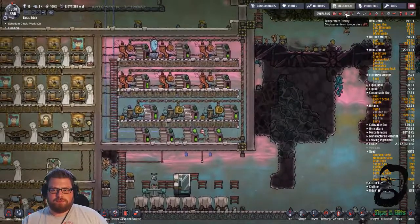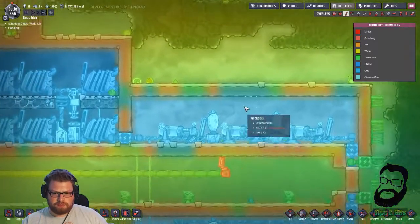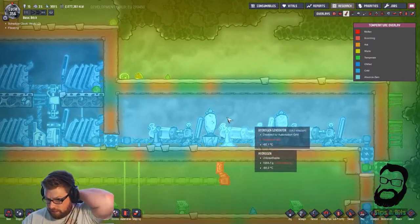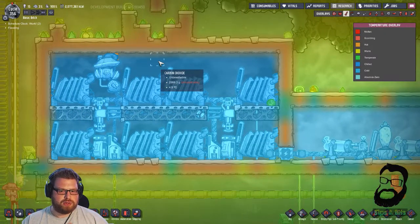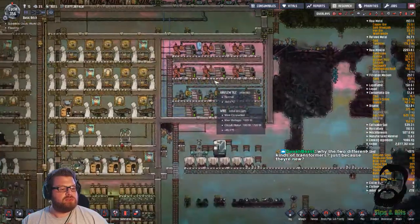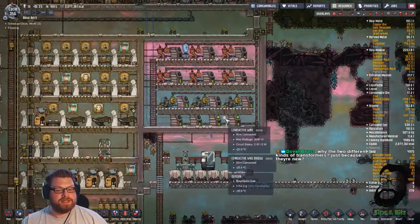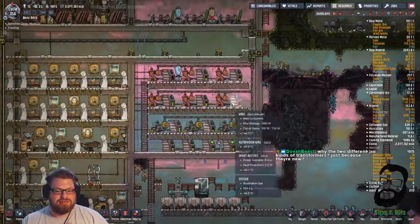It'll charge back up until normally about 85 or 90 and toggles them off, saving you a bit of heat. And then in each room we've got one Weezwort. As you can see, it's keeping it very cool. And then the hydrogen room, we've got two Weezworts in the hydrogen gen room. They're cooling through this heavy watt joint plate. They're cooling our coal gens as well. Why are they two different types of transformers? Just because they're new. These ones use normal metal, these ones use refined metal. So I thought, let's do a mix.